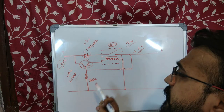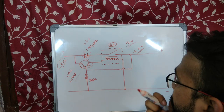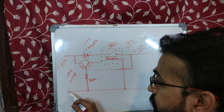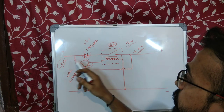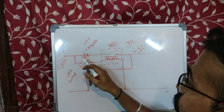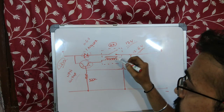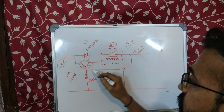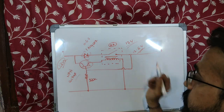A transistor needs at least 0.3V to switch on at its base. Initially, once you give power at the input, if the relay isn't switched on — this is a normally open connection — the relay will be open, the transistor will be switched off, and there won't be any current flowing from the output side.